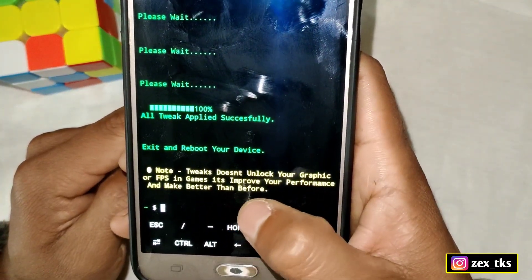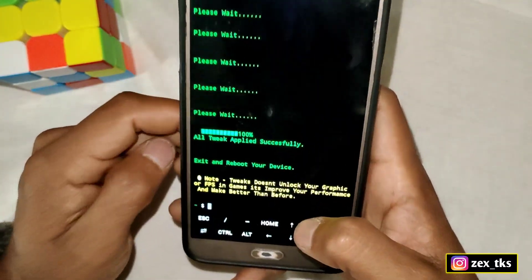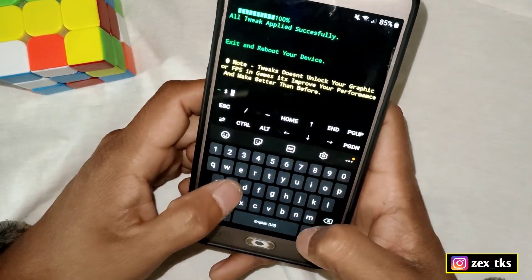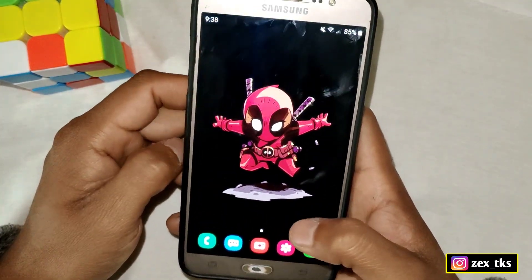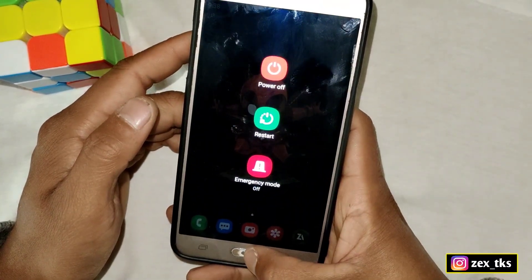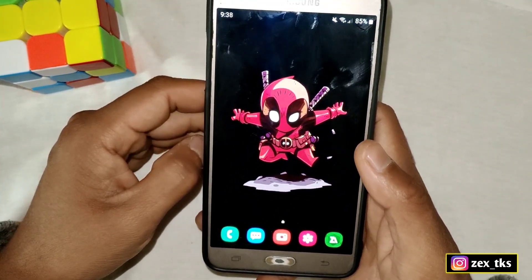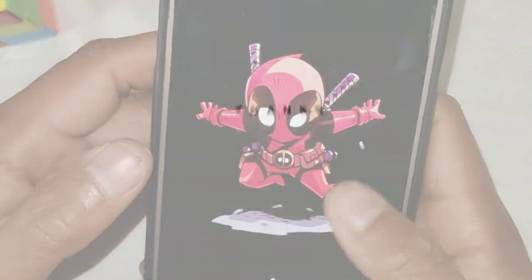The script has been applied successfully. Note that these tweaks don't unlock graphics or FPS in games — they improve performance and make it better than before. Type 'exit' to close the app, then reboot or restart your device. I hope you liked this video. If you have any doubts, DM me on Instagram or join my Telegram channel to stay updated. That's all for today — see you in the next video, take care.